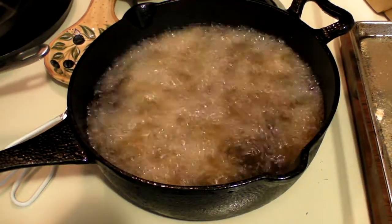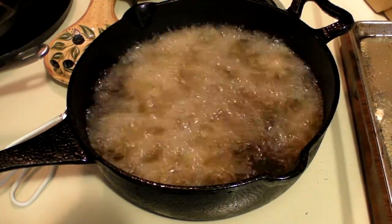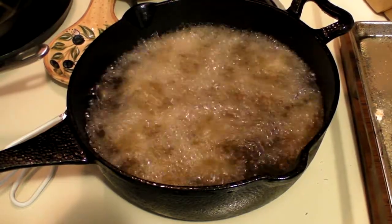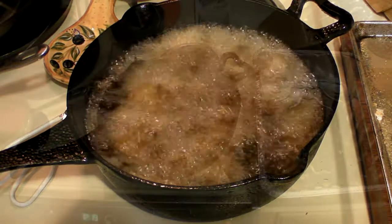I'll be back in a little bit when I bring them out. We'll let them rest, put our butter and hot sauce on them, and eat a couple. Told you it was easy, brother.